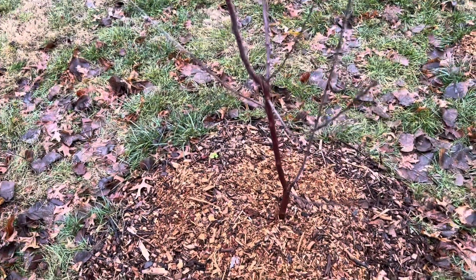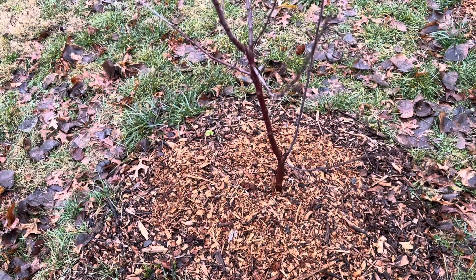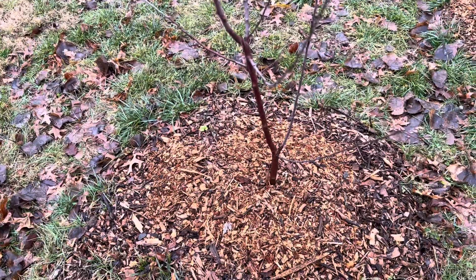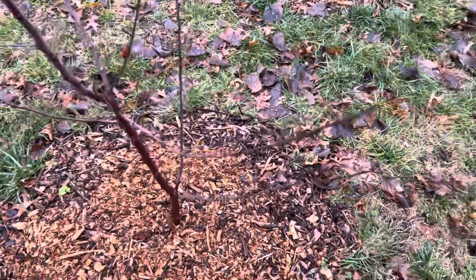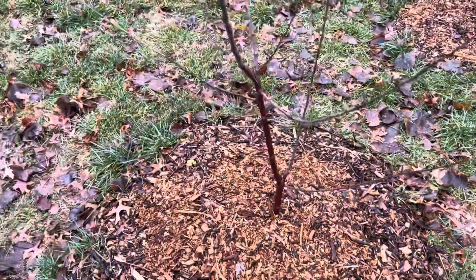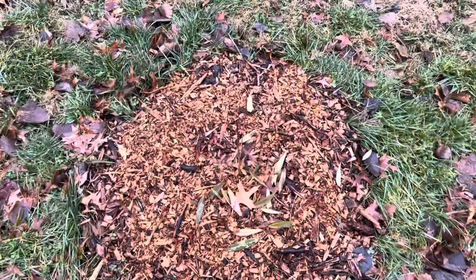They grew six feet tall, so I'll probably cut those back and then graft into them. Fuji is my favorite; second is probably Gala, so I'll do Fuji and Gala intermittently — or maybe a little bit of both to create a little Frankenstein tree. I'll probably do a cleft graft with two scions; I'll talk about that when I do it and probably video it.